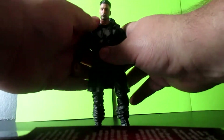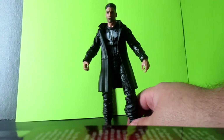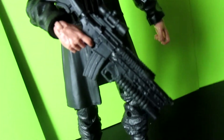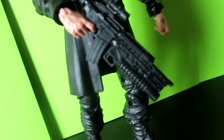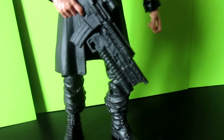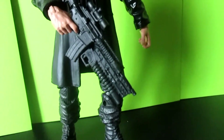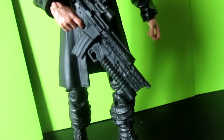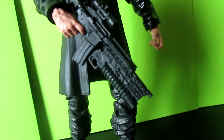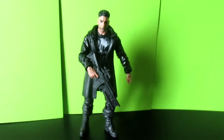He comes with two weapons — I'll show you them right quick. He's definitely packing some heat. That's the biggest gun he comes with right there. It's just solid black. Everyone would like to have multicolored guns with more details, but that's something customizers can do, or you could customize it yourself. I just don't think Hasbro has the budget to do that with most of their Marvel Legends. There he is with the heavy artillery.